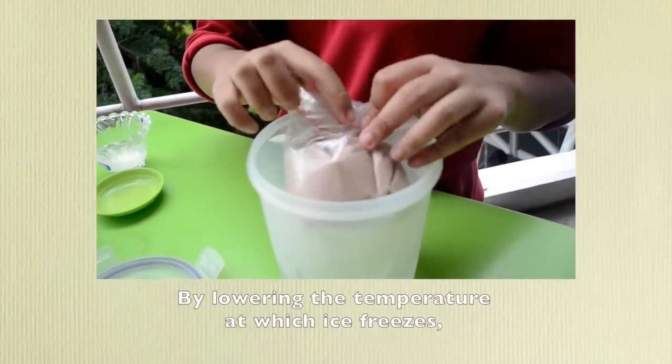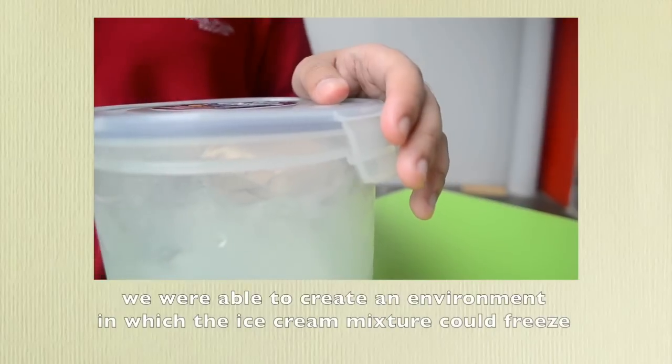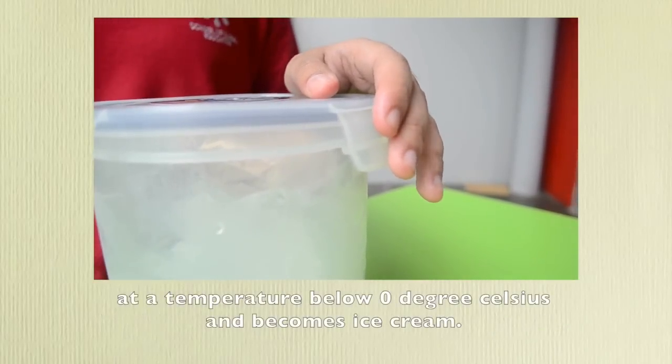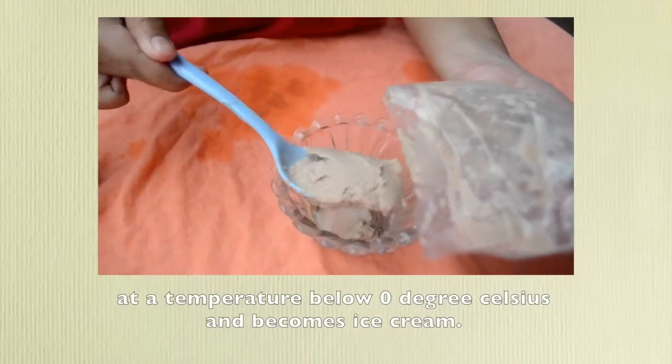By lowering the temperature at which ice freezes, we were able to create an environment in which the ice cream mixture could freeze at a temperature below zero degrees Celsius and becomes an ice cream.